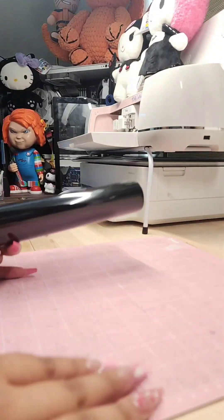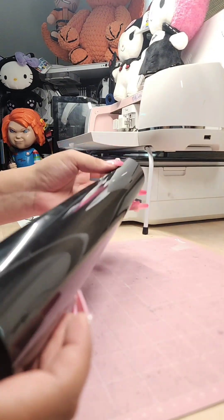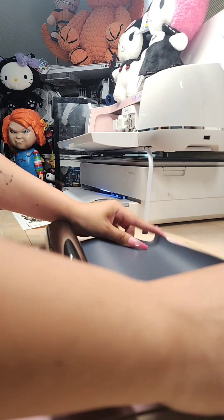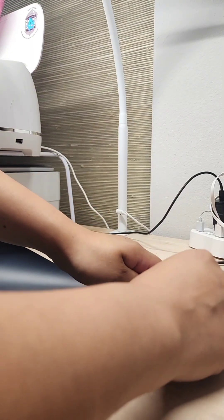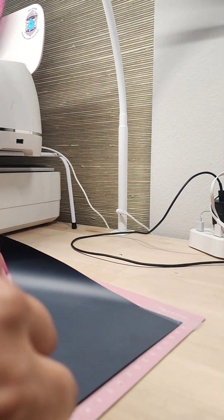Here I am going to start setting up my mat. This is just HTV vinyl that I'll be using for the lettering. For HTV vinyl, make sure that you're always putting the shiny side down just like this, and you're also mirroring your image. My mat isn't very sticky so I'm just going to be using tape to stick down my vinyl.